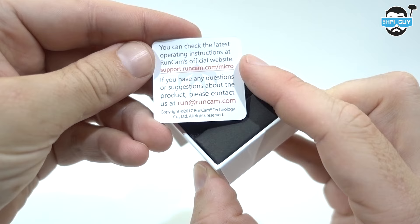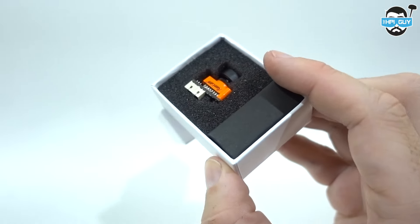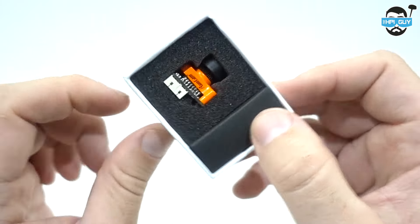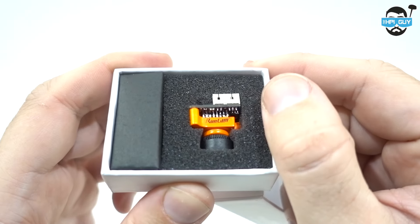Opening up the box, we're greeted with a support card. The actual URL is not running at the moment, but I should imagine they'll get that up soon. They're not even advertising this camera yet, so I guess this may even be a pre-production unit.